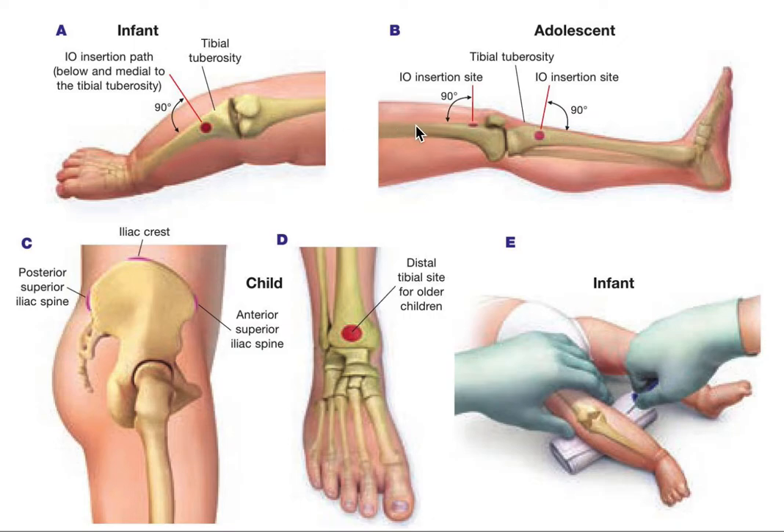In adolescents, you can go for the lower end of the femur in addition to the tibial tuberosity. In older children, you can also go for the iliac crest — the anterior superior iliac spine, the iliac crest itself, or the posterior superior iliac spine. Any of these will do the job, but the distal tibial site and proximal tibial site are easiest to find. Remember those landmarks: proximal tibia in infants, distal femur in older children, and the iliac crest in children. Stabilization is very important.